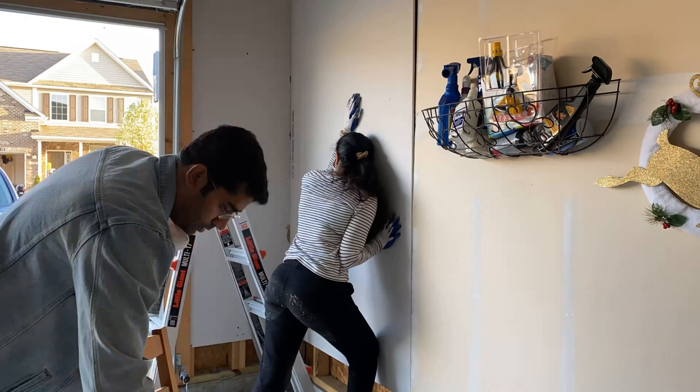Now I have this all-purpose drywall joint compound. I also bought a taping knife — it comes in different sizes — and I have this solid joint tape. I bought all of these from Lowe's. As you can see, there are some gaps between those panels, so now we are going to fill in those gaps with this joint compound.